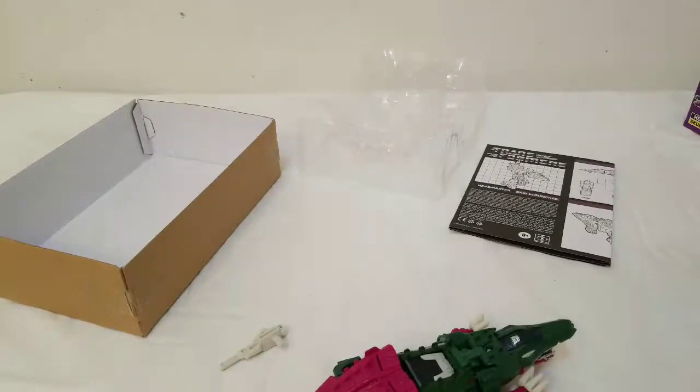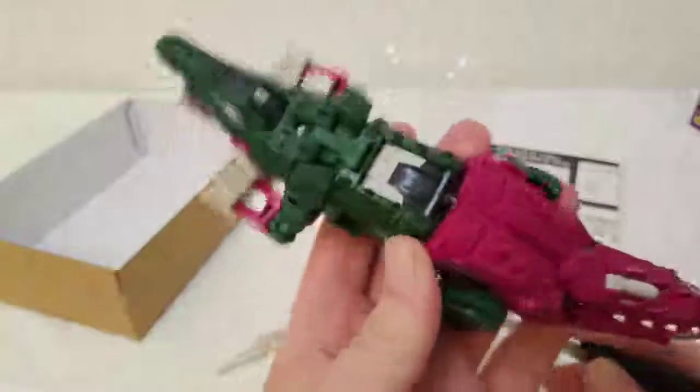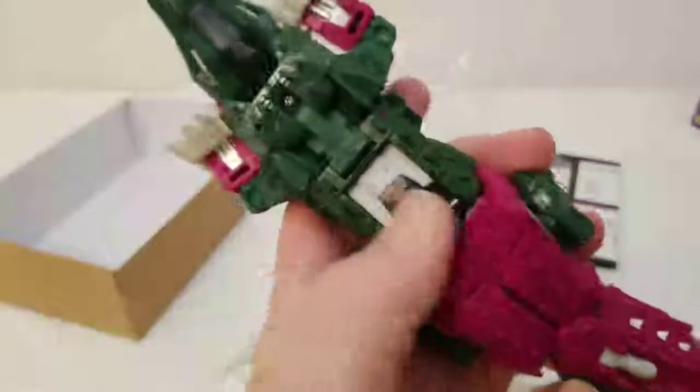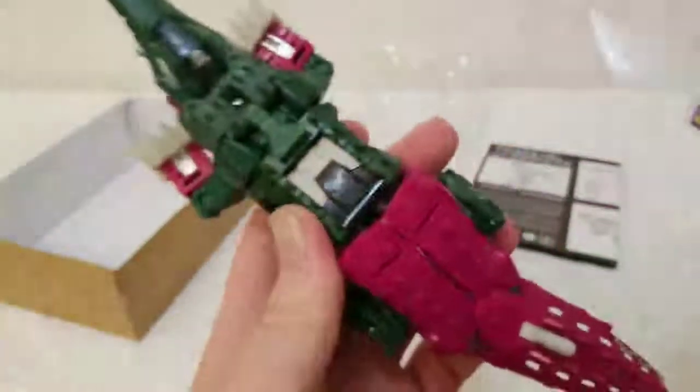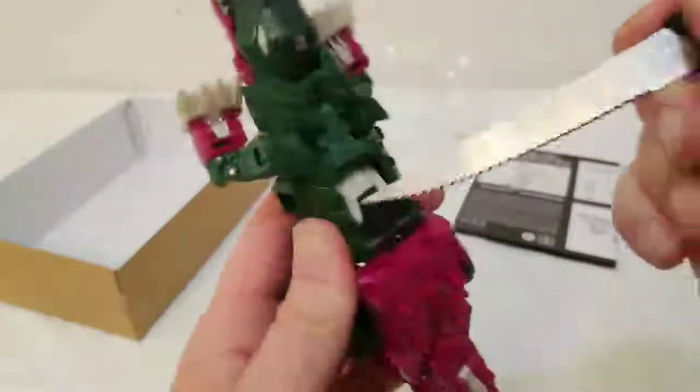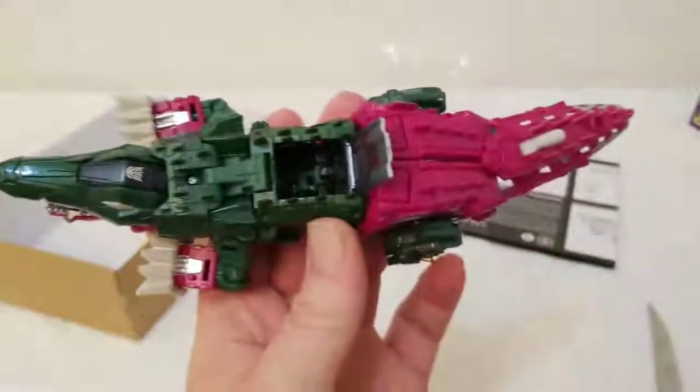This is my one issue with this thing — that should have been like a hard clear plastic where you could just pop it off and on and it would have still looked just as good. But I had to deal with that the first time. This is where you put the little Headmaster guy, so he's right in there. They even gave him a little cockpit and stuff, which is kind of cool, but it's a real pain.